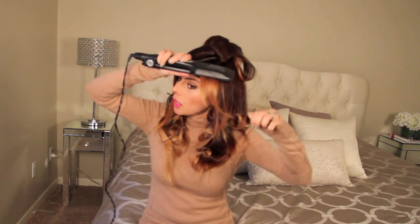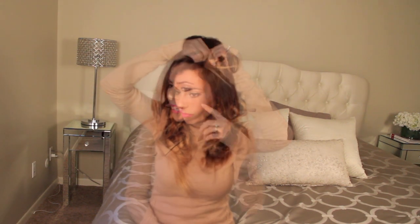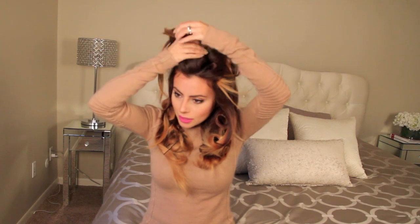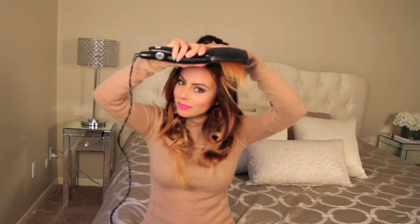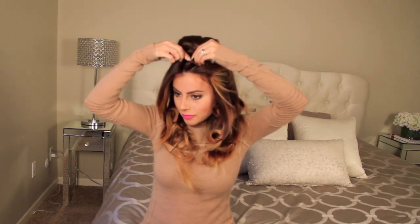For my bangs, I like to do it a little differently. I take them, part them the way I want to wear them, and work from the bottom up, sectioning the left half over. Instead of curling them in, I'm going to curl them out and set them up — when I release the hair, it'll curl away from my face and frame it really nicely. The messier the style, the more natural it looks. Once you have the hair curled and pinned back, it really is a low-maintenance do.